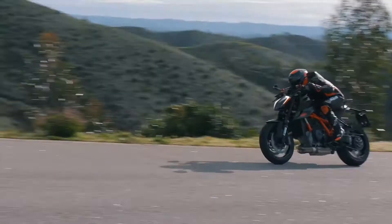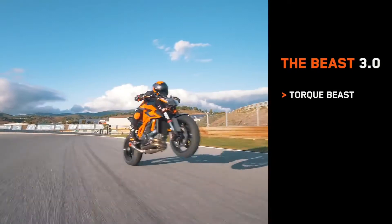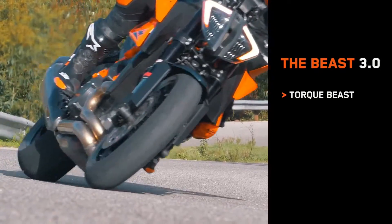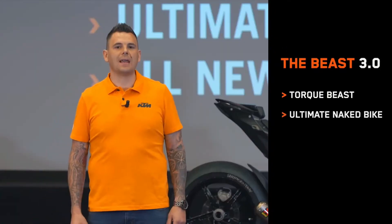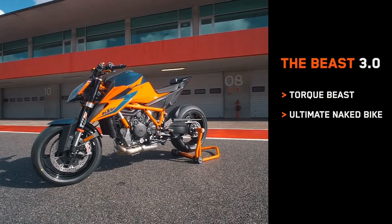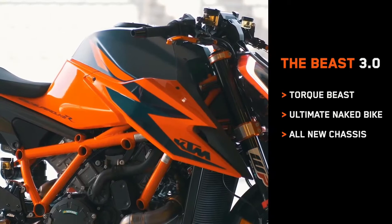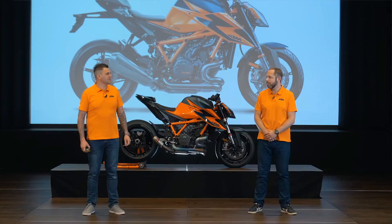This bike is an absolute torque beast. It produces massive amounts of torque from low down in the RPM throughout the entire rev range, making it an amazing bike to ride on both track and street. This is the ultimate naked bike — purpose built from the ground up, not a stripped-down superbike. And of course there's an all-new chassis. Visually you can see many changes: new frame, new styling, but there's much more than meets the eye. Joining us today is head of product management, Adrian Cinco.